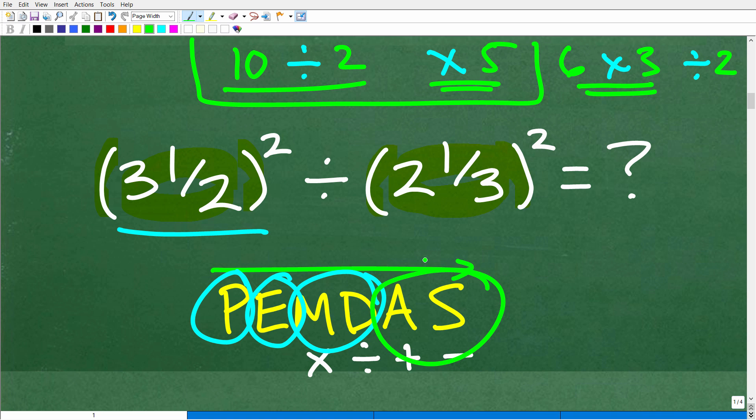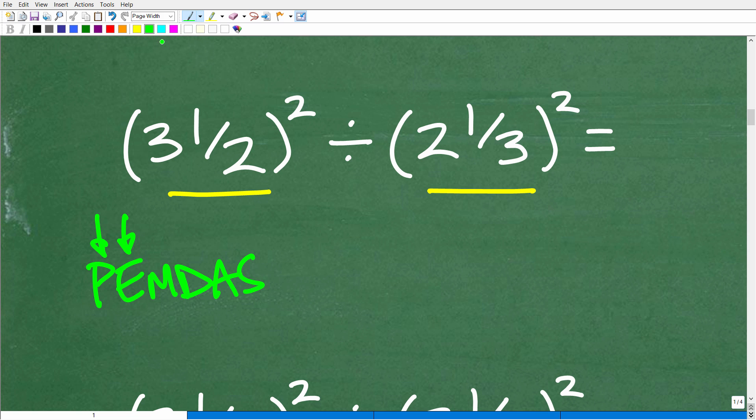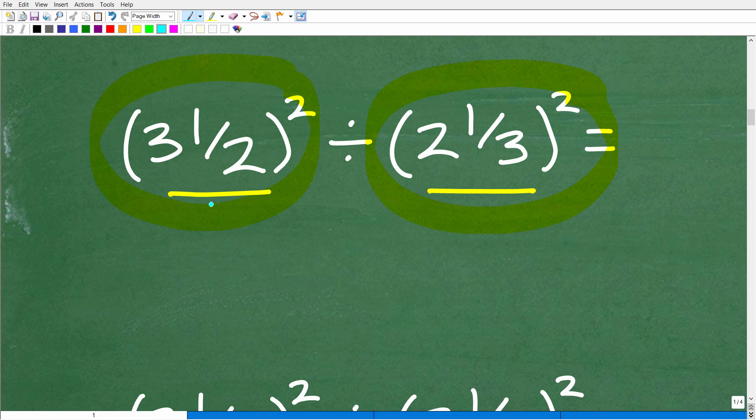Now that we understand the order of operations, it comes down to our basic math skills — working with fractions, multiplying fractions, and dividing fractions to get the right answer. So let's take that first step. We have PEMDAS in our head and we start with P. Is there any parentheses? Yes, but is there anything to do inside those parentheses? The answer is no. So we move on to E. Do we have any exponents or powers? Yes, we do. So we need to change these mixed number fractions into improper fractions.